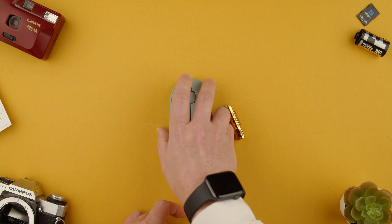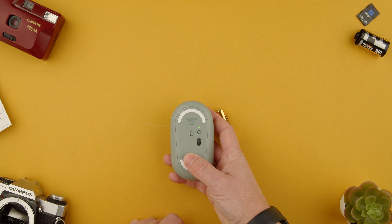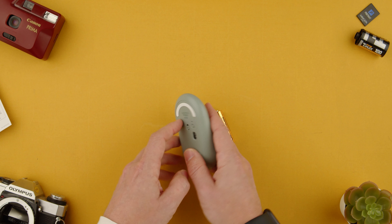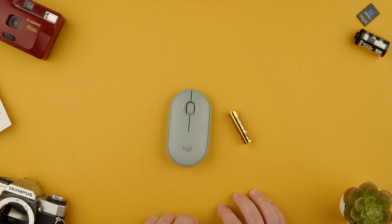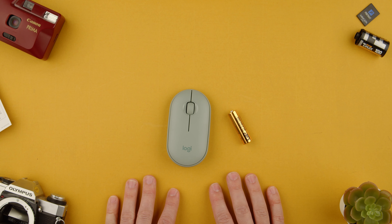Then all we have to do is put the cover back on and it's ready. You can turn it on and it would be on and ready to be used. That's how you change the battery. Let me know if you have any other questions about the Logitech Pebble M350. Thanks for watching, see you in the next one. Bye.